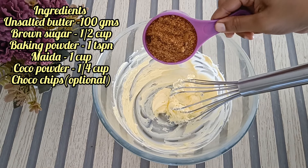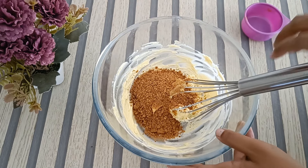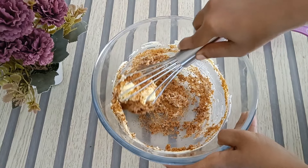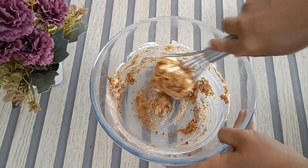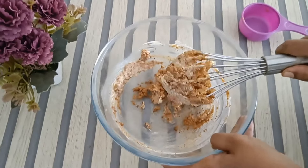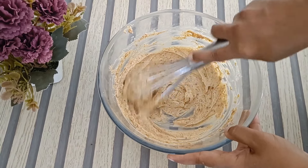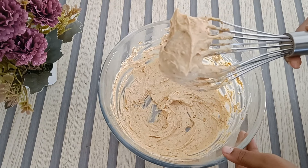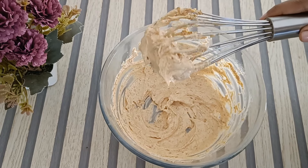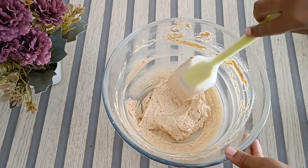We are going to add brown sugar and mix it for a duration until it is very smooth. We will mix it well — add the sugars together and mix with a spatula, scraping it down until smooth.